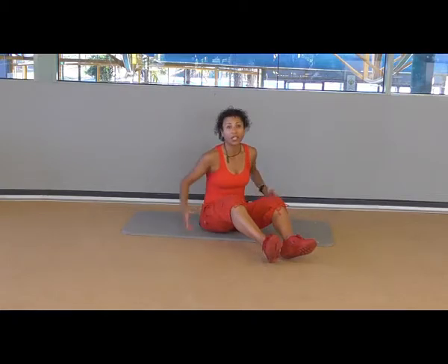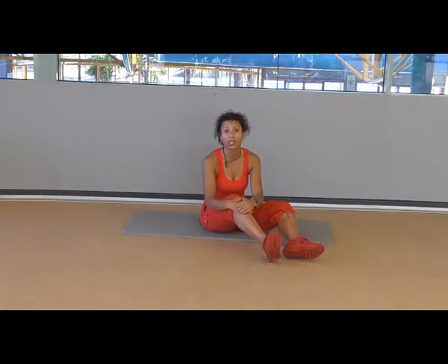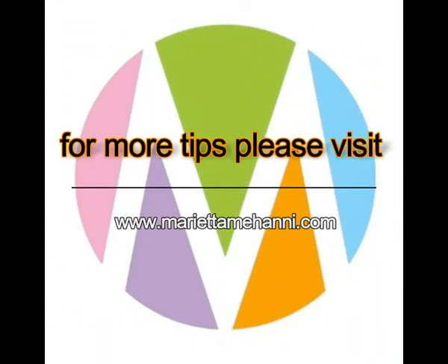Side lying work definitely works the abductors, you're going to feel it in the abdominals, and as a variation of the side plank it's a nice interesting shift from just doing the traditional side plank. And that's this week's Muscle Conditioning Tip. We'll see you next week.